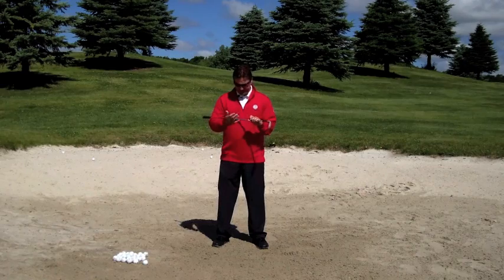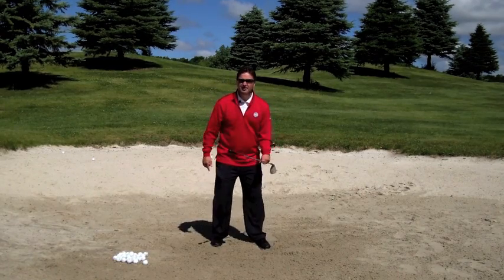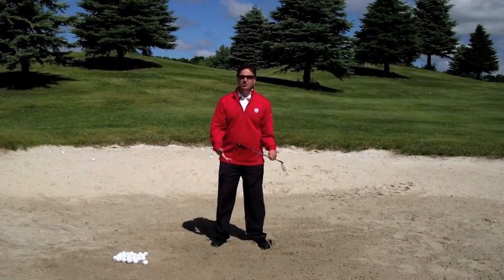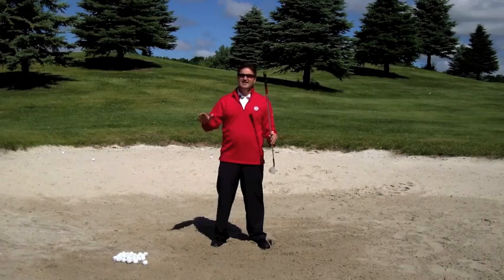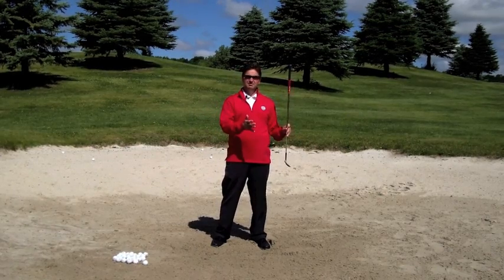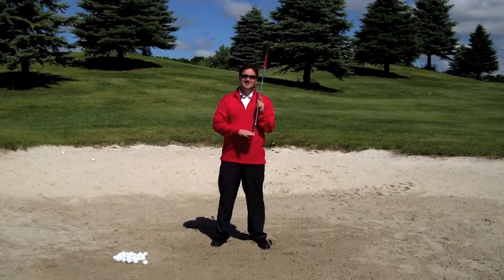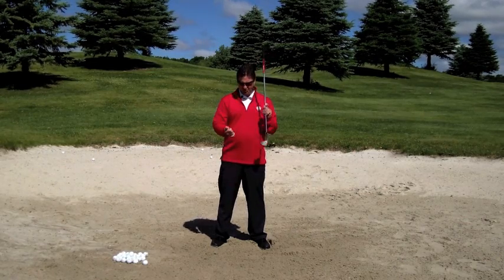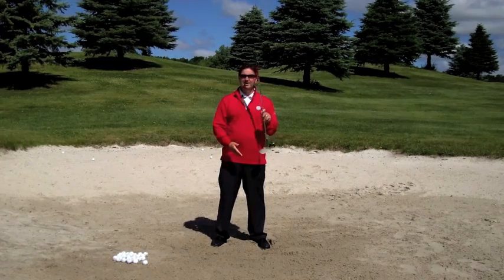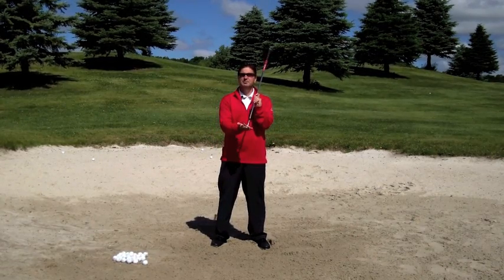When we talk about the setup, the first thing we want to do is dig in our feet. When you dig in your feet you're going to create stability, and you're actually going to lower yourself, which will help you catch the sand a little bit before you hit the ball. Now the sand wedge already has bounce built in — it already wants to resist digging in. So when you're doing this drill, I don't want you to open up your face. Set your face up square, just like you would on a pitch shot.